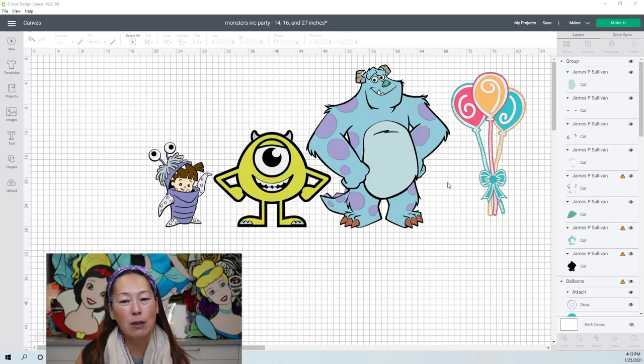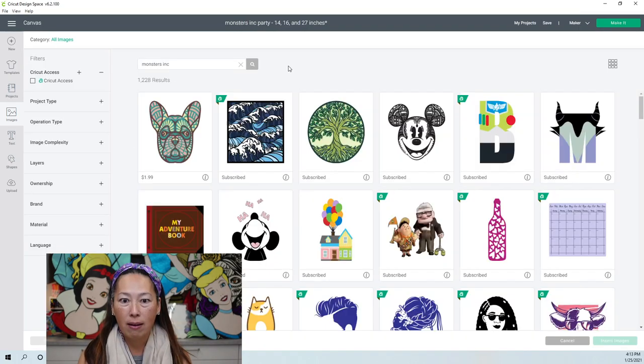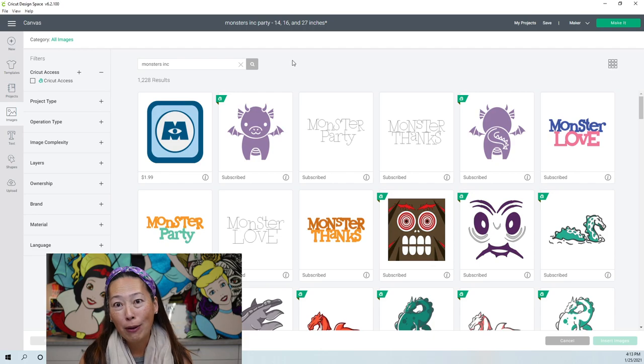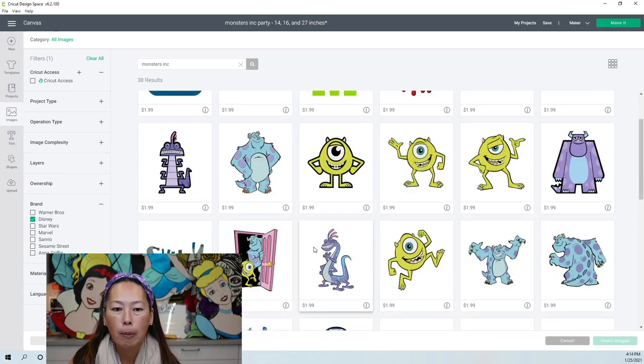These are the images from Design Space, which I love — I think these are the cutest images they have. What you would do is go into images and search Monsters, Inc. If you've been following me for a while, you know I don't know these characters. I always narrow down the search by clicking on Disney. So this is the first image, James. I liked this one because it just looks like a clean file — there's a solid black background and everything looks more proportionate than the other two.